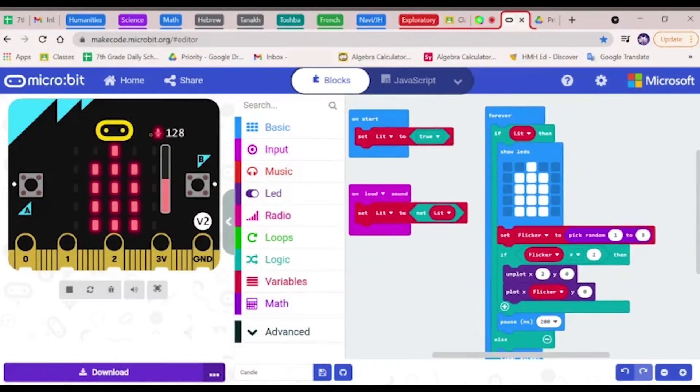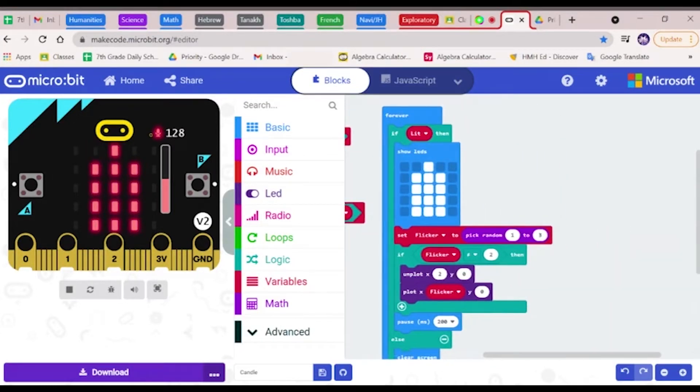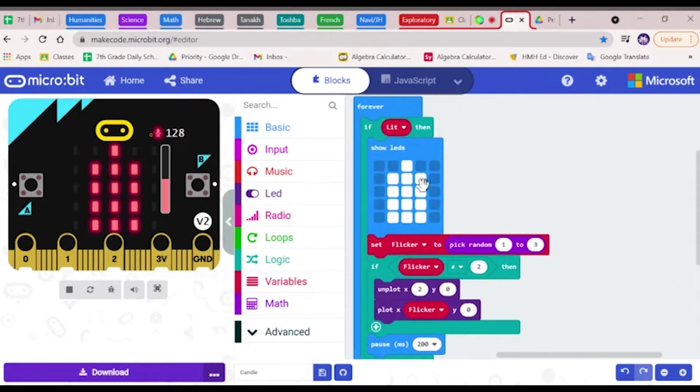For my microbit final project, I decided to do a candle animation. And whenever I blow on the microbit, the microbit senses a loud sound and the animation disappears. To the right, you can see a block of code, and this represents the candle animation with the top LED flickering.